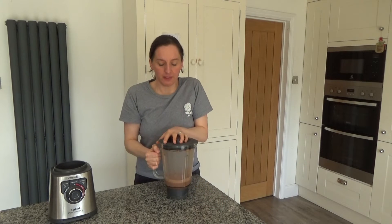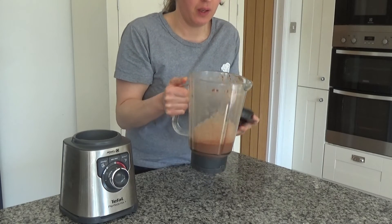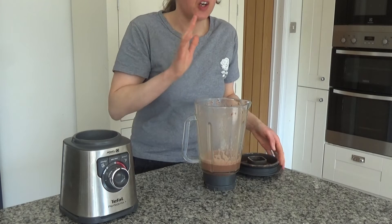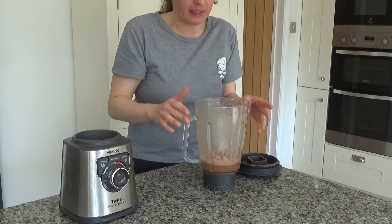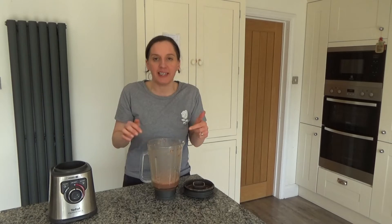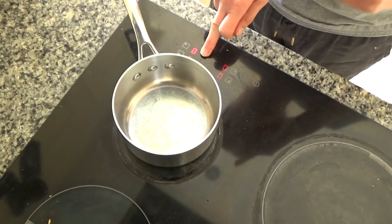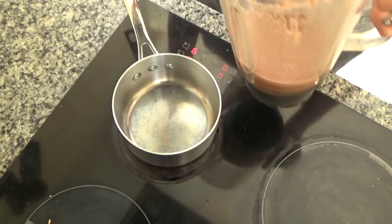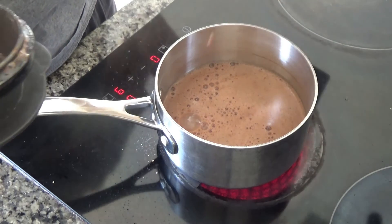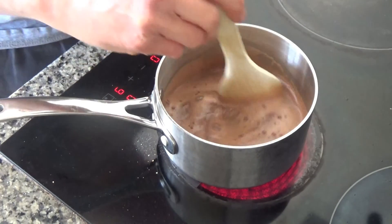I've blended these ingredients until smooth — I actually blended them twice. I find that with my blender blending twice makes it really smooth and creamy. If your blender is powerful you may not need to do that, but it definitely helps. I'm going to the hob now to heat this through. I've got a small pan on a high heat and I'm adding the blended cold chocolate to the base of the pan and stirring with a wooden spoon until it warms up.